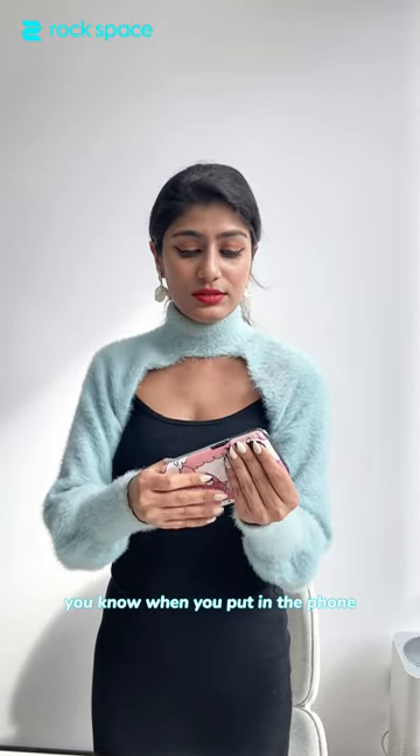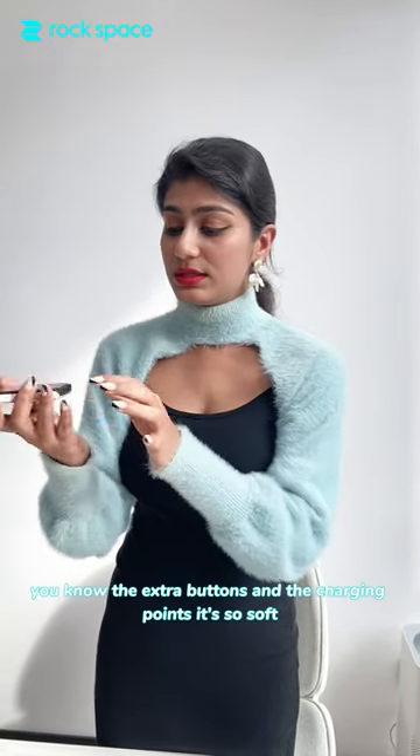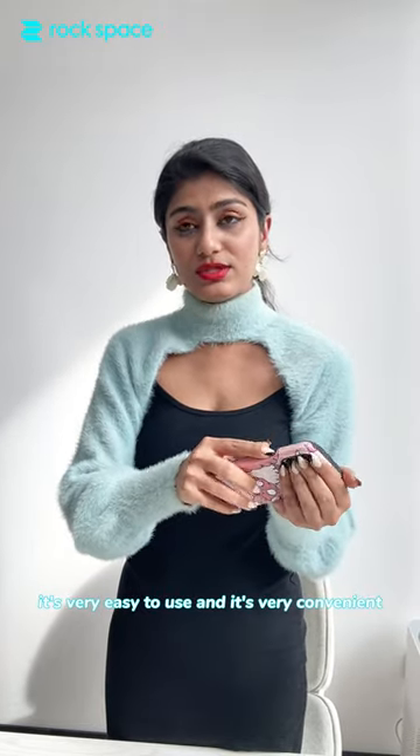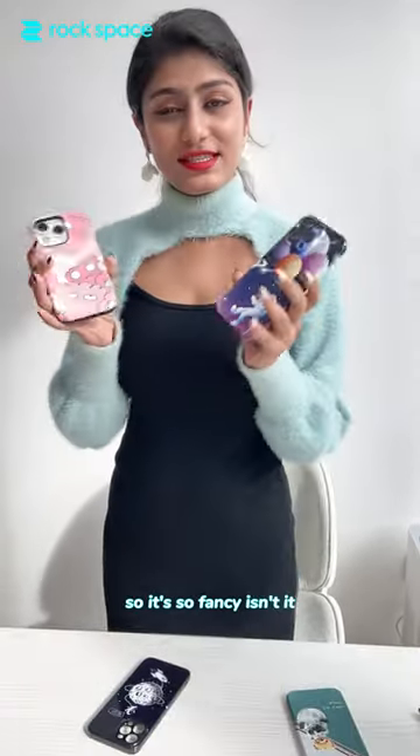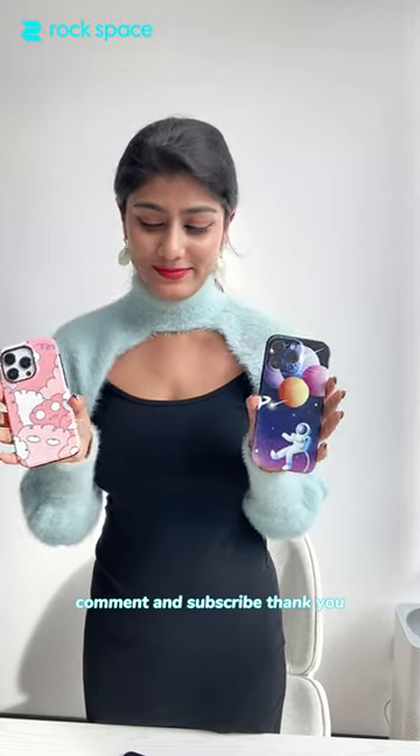The best part I found is when you put in the phone and the plus buttons — the extra buttons or the charging points — it's so soft and very easy to use, very convenient. So it's so fancy, isn't it? Use it and let me know how you like it — comment and subscribe, thank you!